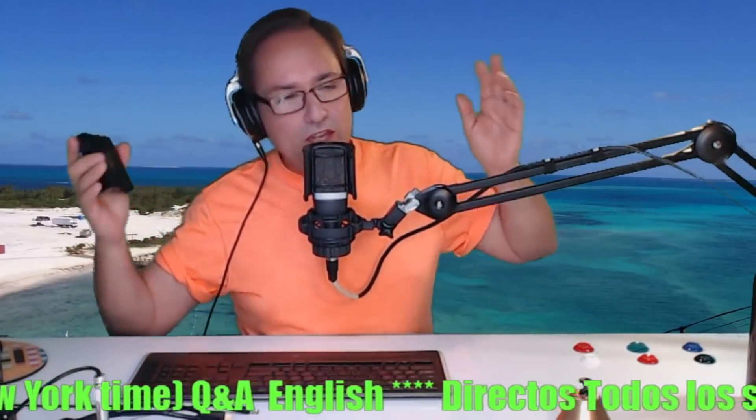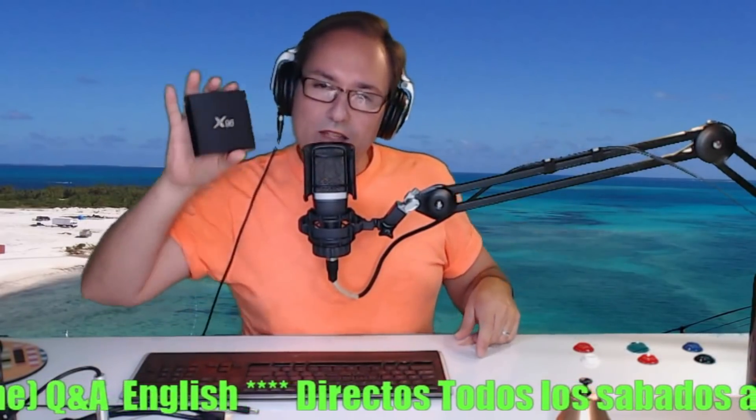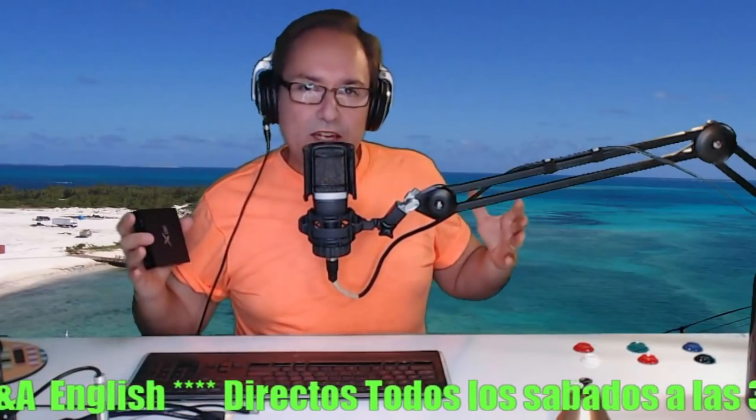And you say to me, what do you mean to unlock the X96? Maybe you caught your friend doing it, or maybe you did it by mistake — you put a nice password into this box and you can no longer get into it. Oh my god, what am I going to do now? I can no longer get into this X96.